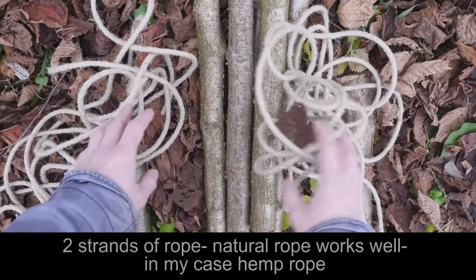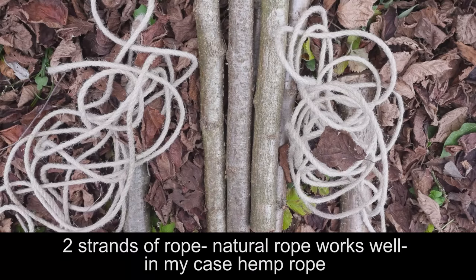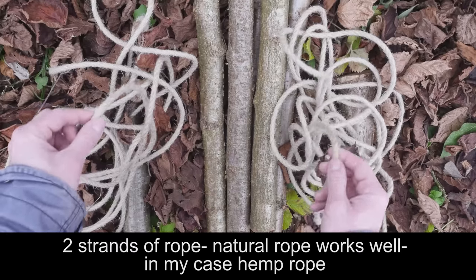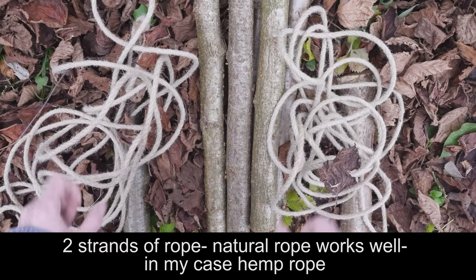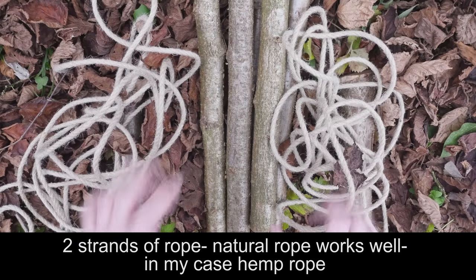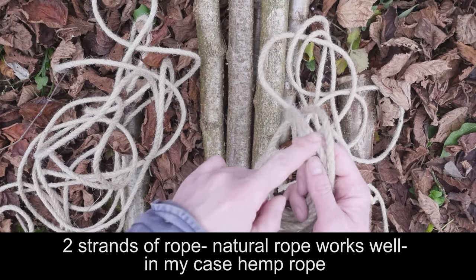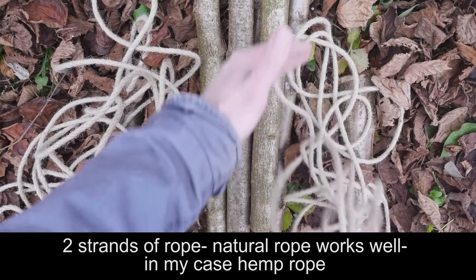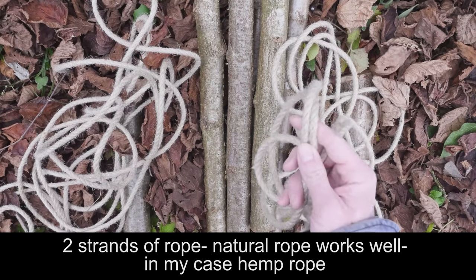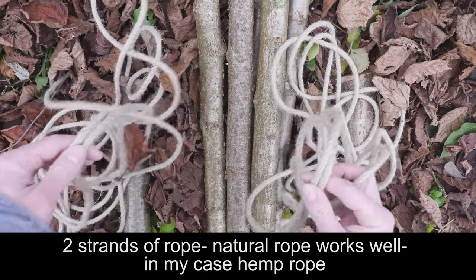Finally, two pieces of rope are going to be needed to lash everything in place. I'm going to be using natural rope, since natural rope tends to stretch very little. How much rope you're going to need really depends on various factors, so I highly recommend taking a short length of rope and doing a small length of lashing, then extrapolate into the final rope length. But as I've mentioned, two pieces of natural rope.